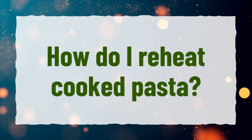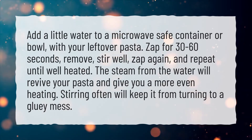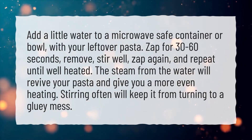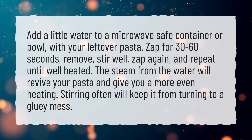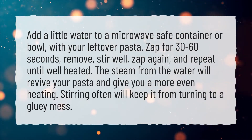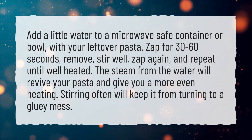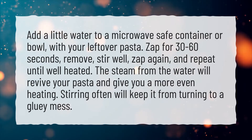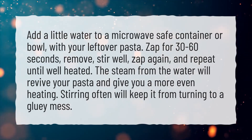How do I reheat cooked pasta? Add a little water to a microwave-safe container or bowl with your leftover pasta. Zap for 30 to 60 seconds, remove, stir well, zap again, and repeat until well heated. The steam from the water will revive your pasta and give you a more even heating. Stirring often will keep it from turning into a gluey mess.